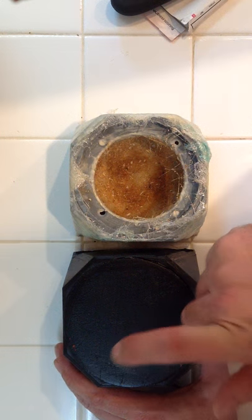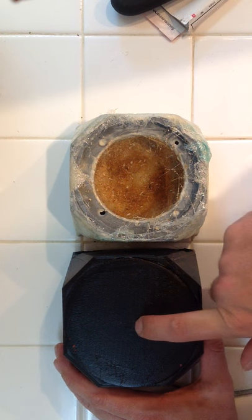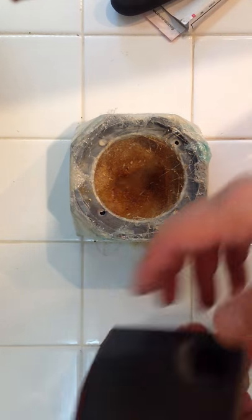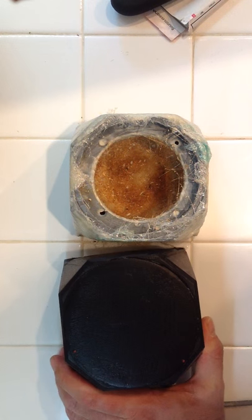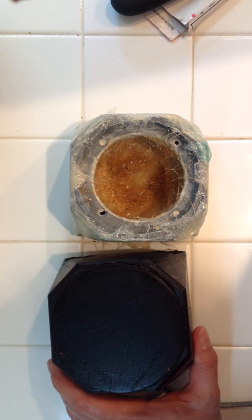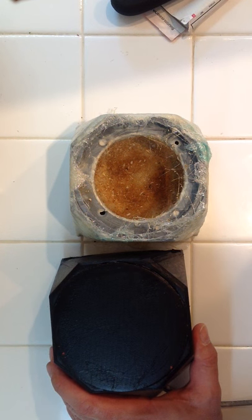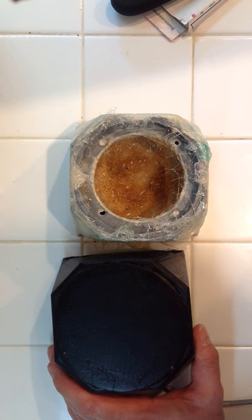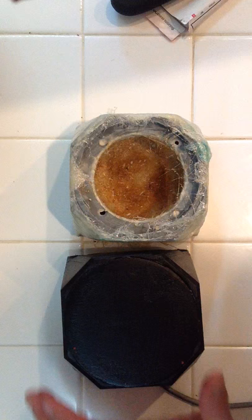The issue I'm having with this mid-bass enclosure is that it's buzzing because the enclosure is too flimsy. For all my 3D printed stuff I generally use walls that are about five or six millimeters thick, which doesn't sound very thick, and generally I can get away with it. But as we get lower and lower in frequency, I need thicker walls.